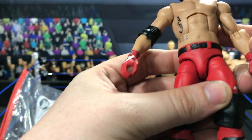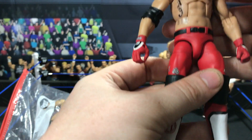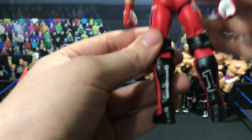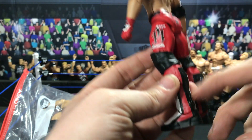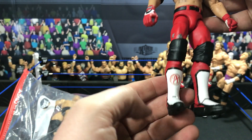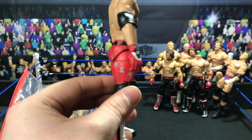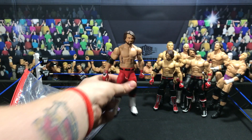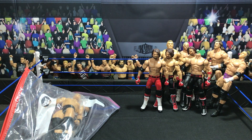Payback attire AJ Styles — oh my god, this figure. This one might be my favorite of the whole bunch. I just absolutely love this attire and he absolutely killed it. I'm speechless. The glove design, the 'I Am Phenomenal' right there, the Phenomenal in the back, the P1, and Styles on the trunks. This figure is awesome — absolutely love it. All these AJ Styles figures are going to look very very nice against my other customs.